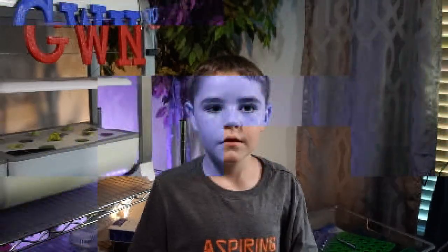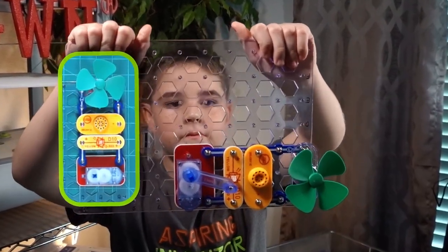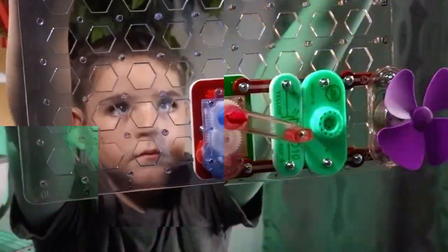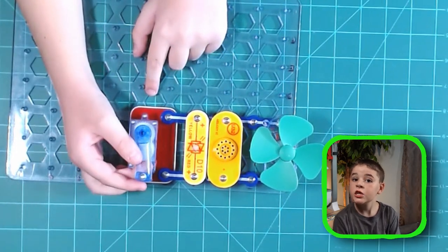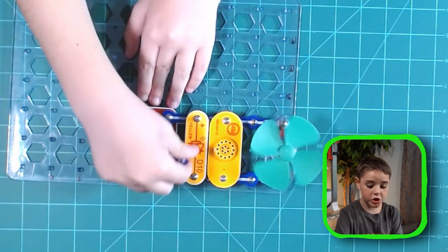Now we're done — awesome, the circuit is complete! Now let's spin the crank arm. Spin it to the right like a clock. Be warned that these are very delicate parts, so be careful.